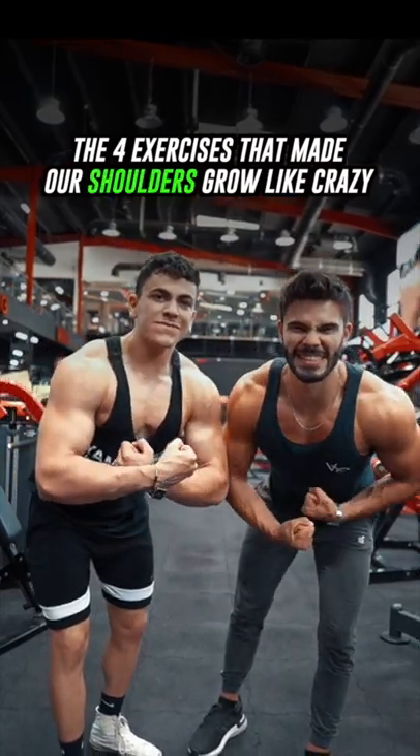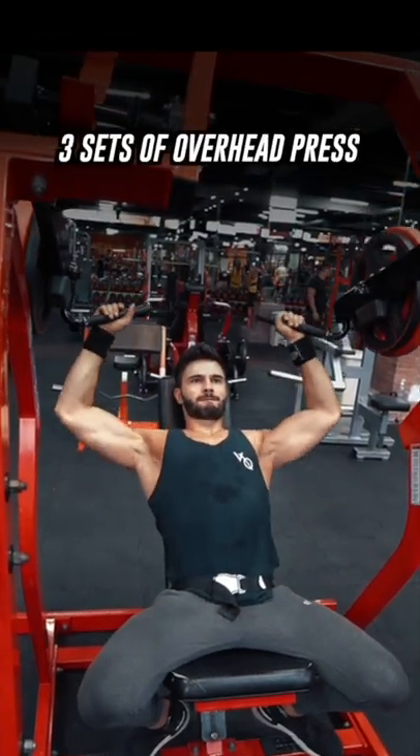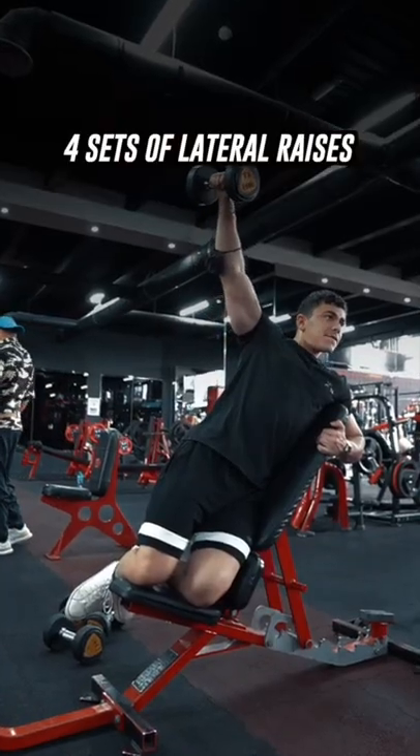The four exercises that made our shoulders grow like crazy — if these can't help you grow, nothing can. Start by doing three sets of overhead press for eight to ten reps. After that, do four sets of lateral raises for 12 to 15 reps.